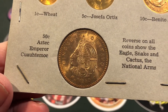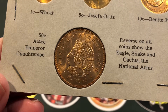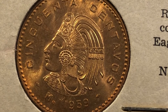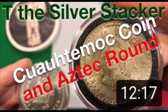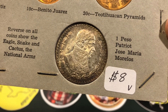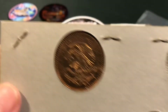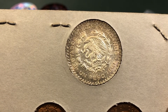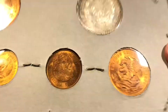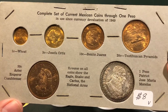Look at this — 50 cent Guatemala. Very cool. I have shown in a previous video the silver version of this, but wow, I didn't even know this existed. And the one peso Patriot Jose Maria Morelos. Let's look at the backs of these. Man, oh man. I'm going to get a frame for this and put it up. This is really, really cool. This is going to be a really nice addition to my collection and something to cherish.